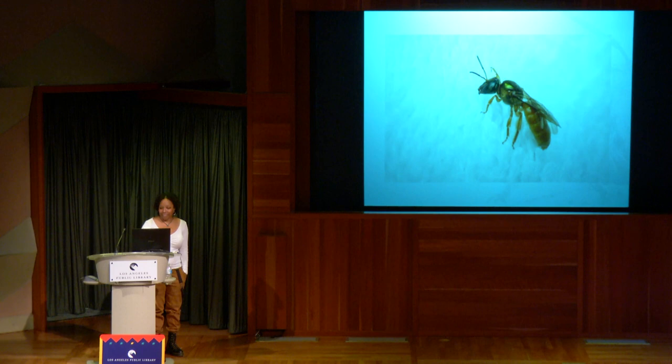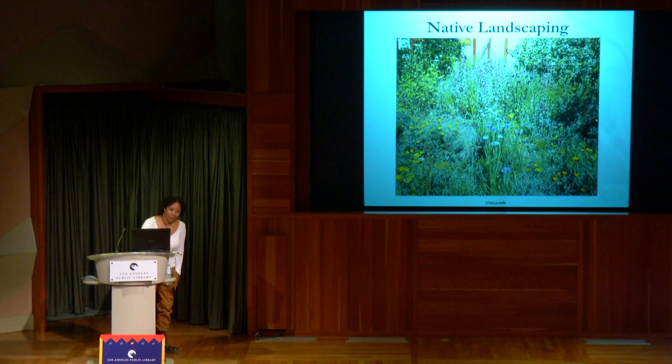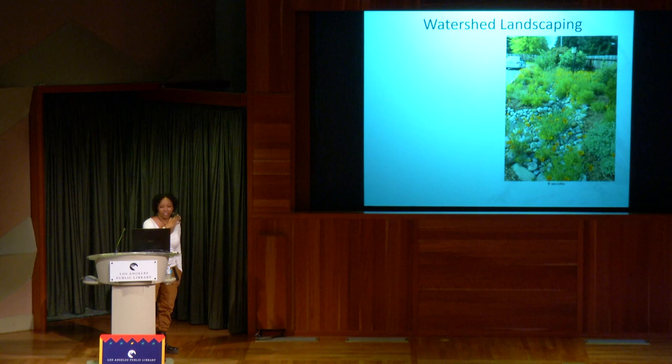Now, native landscaping — this is my friend Paloma's yard. She posted a photo on Instagram, and when I saw her yard looked like this, I asked if I could visit. I want to get into a couple of features. This is called the watershed approach for landscaping.